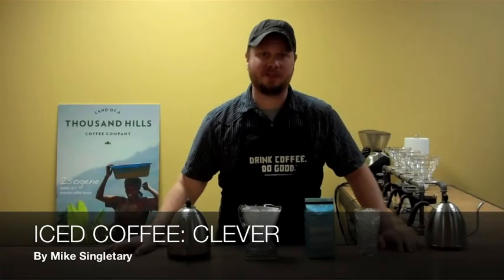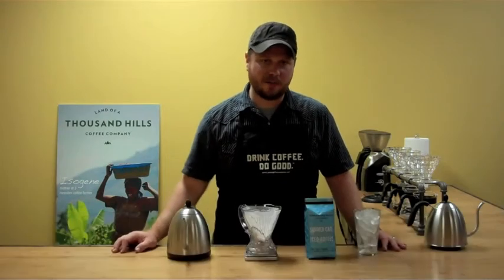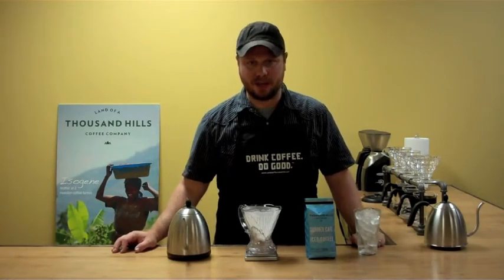Hey guys, Mike with Land of a Thousand Hills here talking to you about manual brewing methods for iced coffee with our new Land of a Thousand Hills Summer Cafe Iced Coffee Blend.